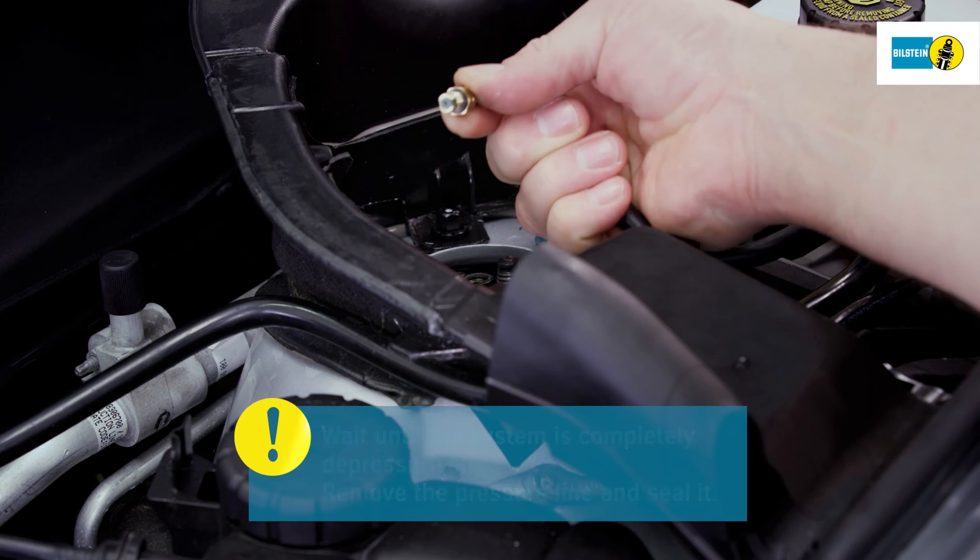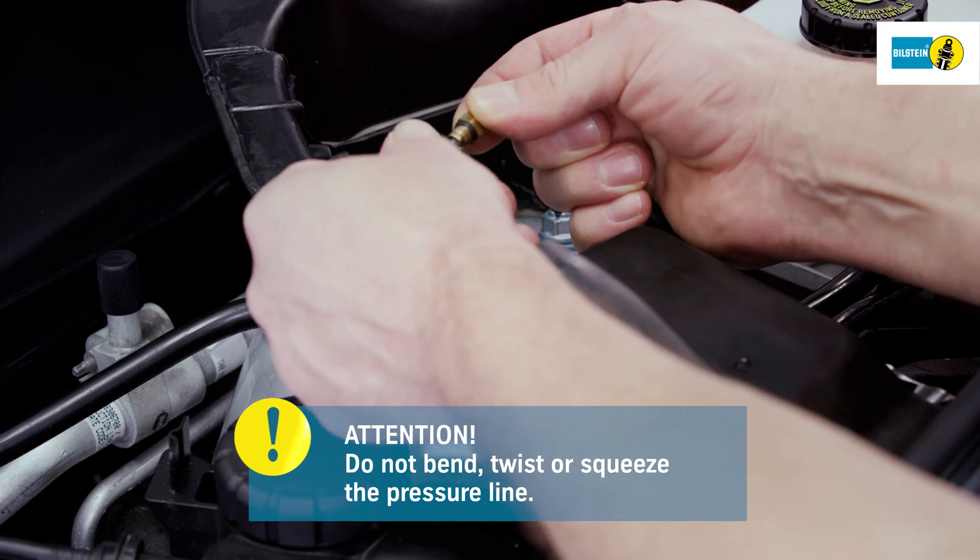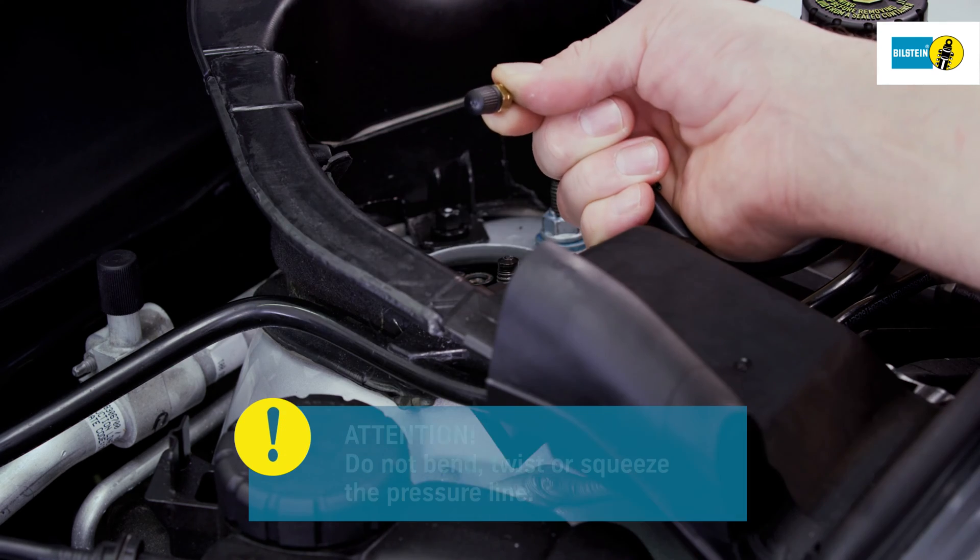Then remove the pressure line fully and seal it. Be sure not to bend, twist, or squeeze the pressure line.